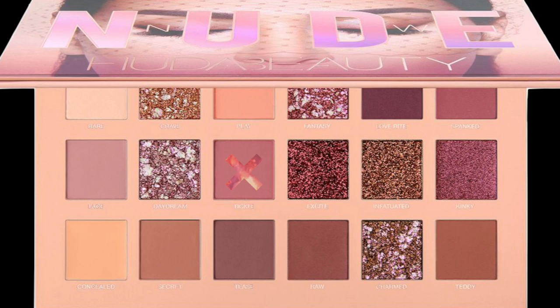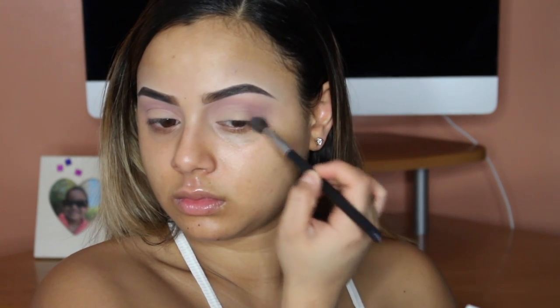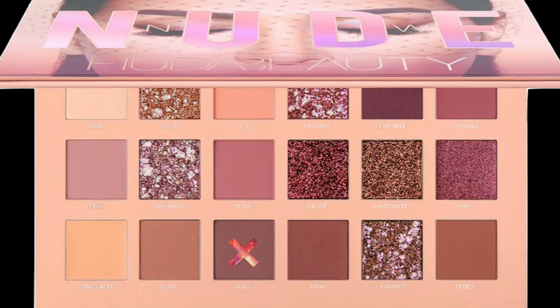We're jumping right in with the Huda Beauty Nude Palette. I'm taking Tickle as my transition shade using a Morphe tapered blending brush. Then I'm taking Tease and packing it on my outer corners only using a Morphe M433 brush.